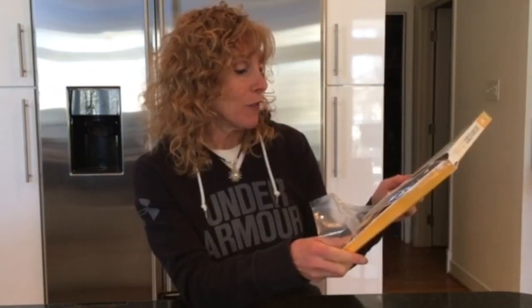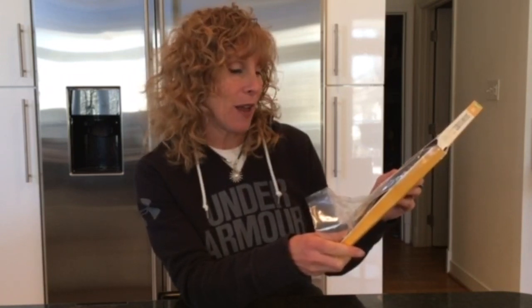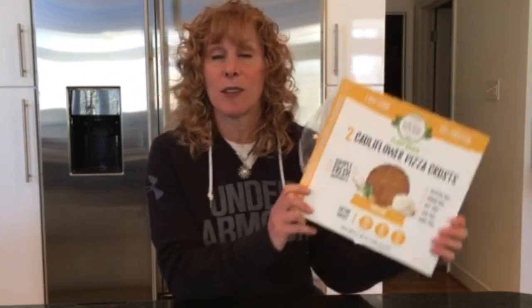Let me read you the ingredients: cauliflower, fresh cauliflower, sesame seed flour, sunflower seed flour, olive oil, nutritional yeast, basil, psyllium husk powder, garlic, sea salt. All simple, real whole food ingredients.